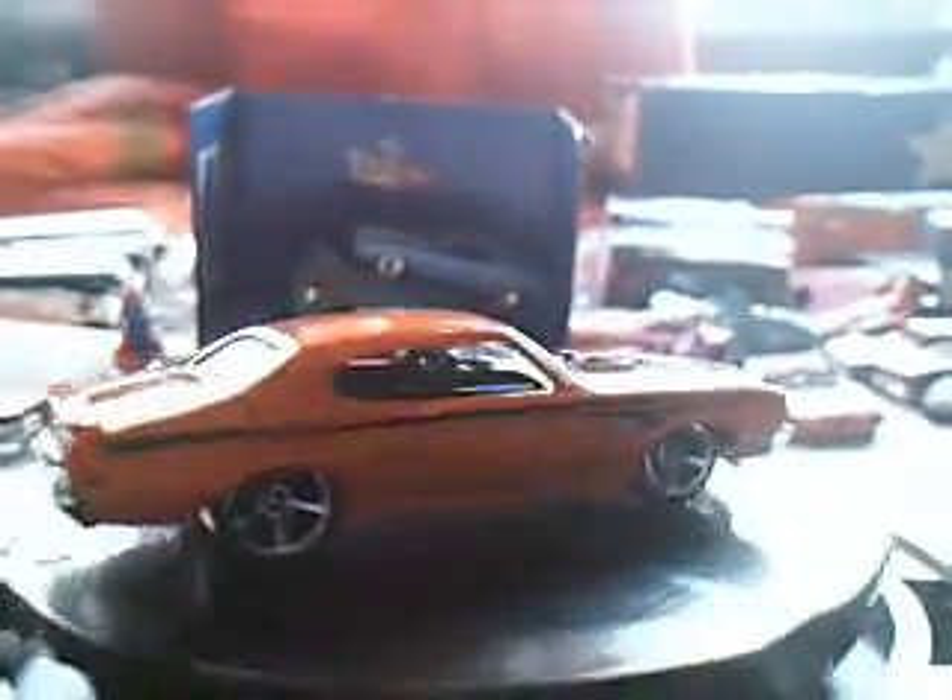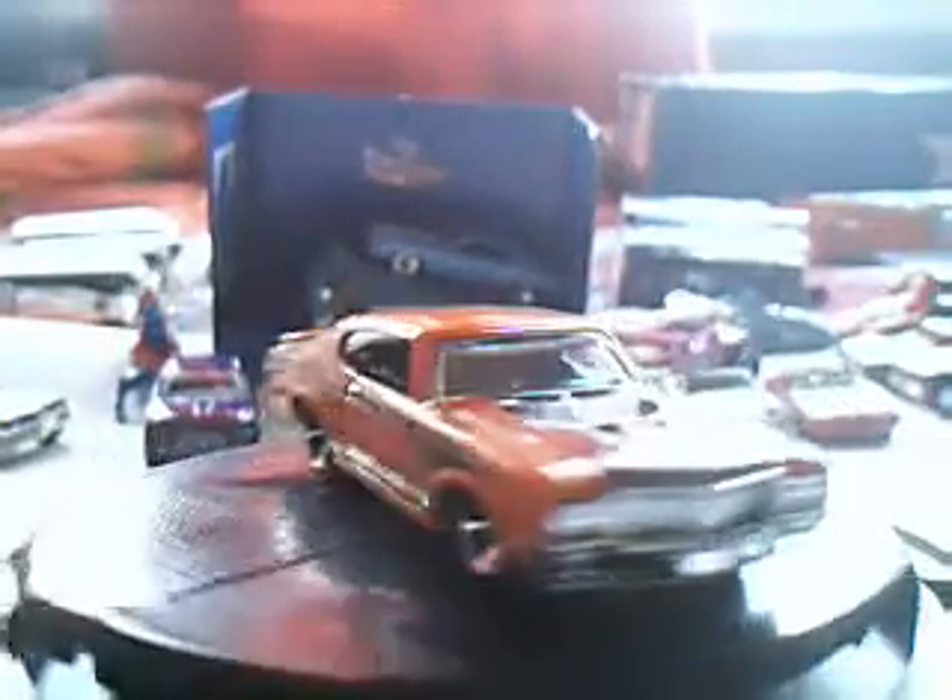This is difficult to open. Using my knife over here. Very nice 70 Buick GSX — very cool man. Very cool casting.